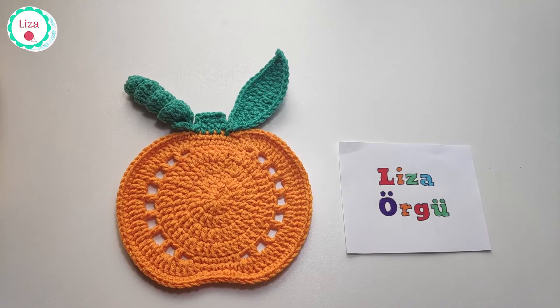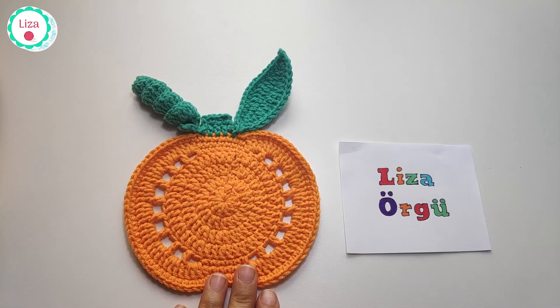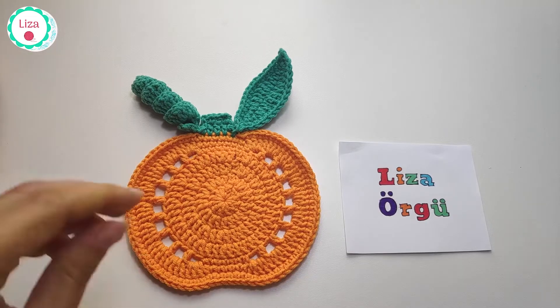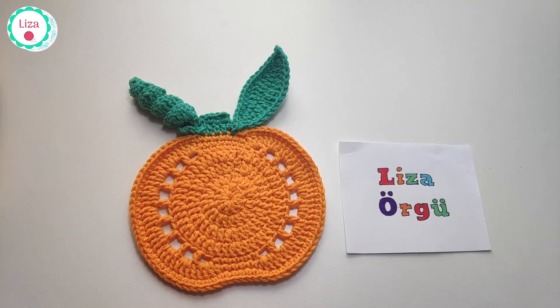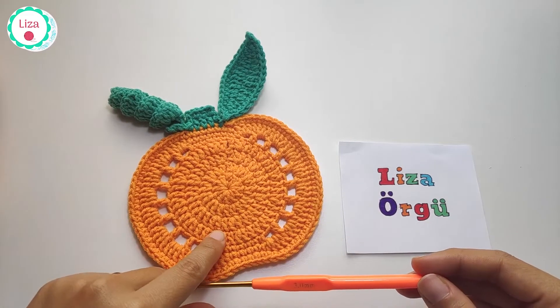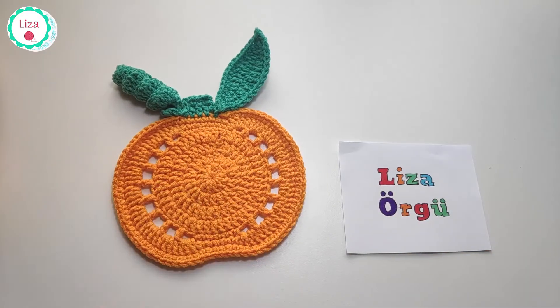Hello crochet lovers and welcome to my channel. Today I'm going to show you how to crochet this beautiful pumpkin coaster, and it's pretty easy for beginners also. You know it's Halloween time and I think it's good to do something with pumpkins. I love pumpkins and I'm going to use a 3mm crochet hook. I also use it as a coffee holder.